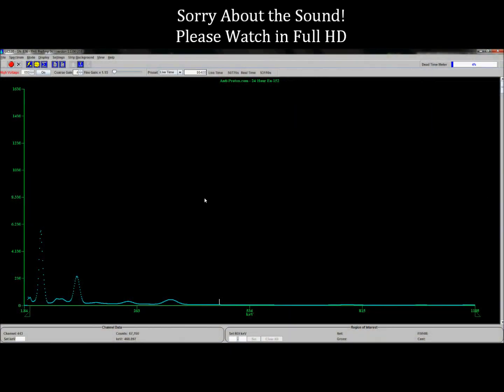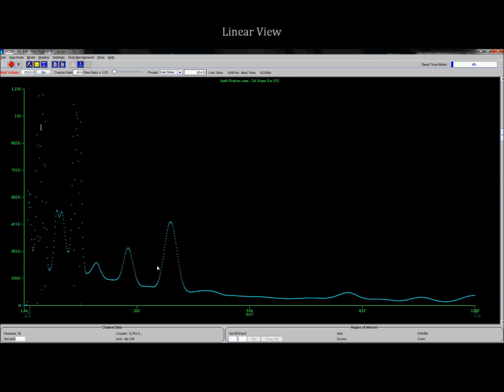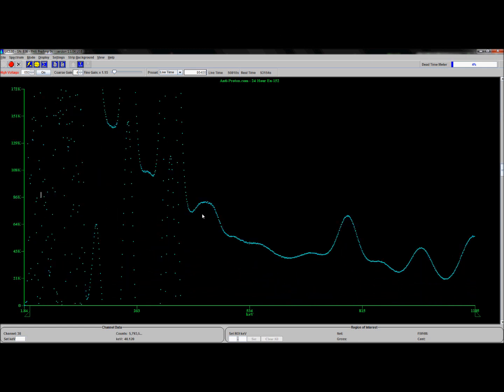Now let me show you the kinds of things I'm able to get on screen. I stopped recording when I opened the chamber so I wouldn't contaminate the data, but then I started recording again. In my software, you can see I've been running for 50,786 seconds, which is a pretty good amount of time — I'll be running for a total of 24 hours. This is Europium 152. This one particular peak has had nearly 5.8 million counts in that period of time. We're in a linear view, which means everything is proportionate, so the rest of the lines basically flatline.